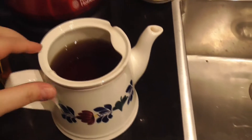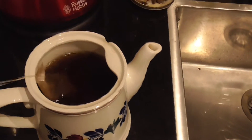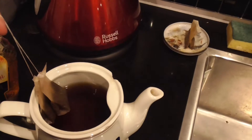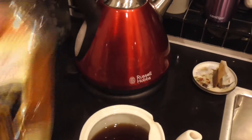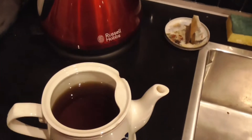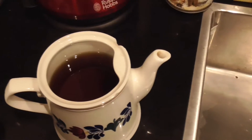So, after letting the tea set for a while, letting it become really dark and strong, we take out the bags. And then we add some honey, because I'm more of a honey type of person than a sugary type. I like it sweet, but just a different kind of sweet.